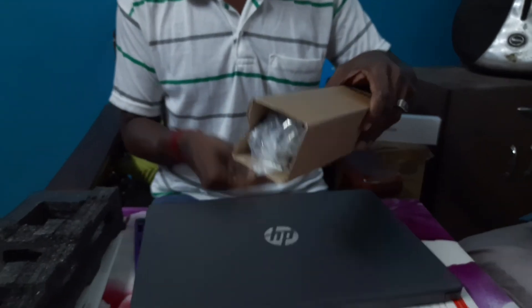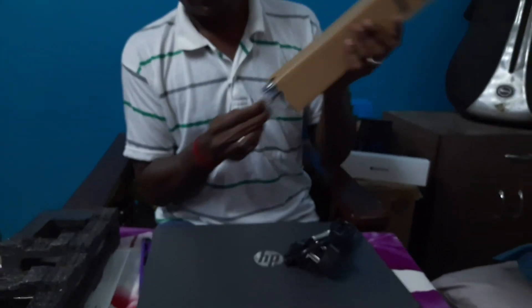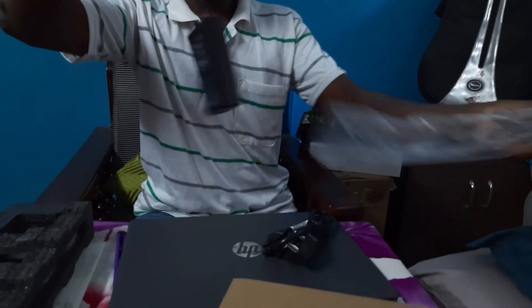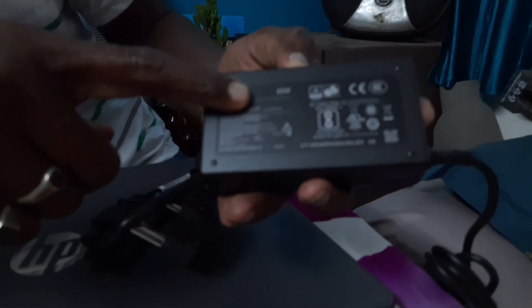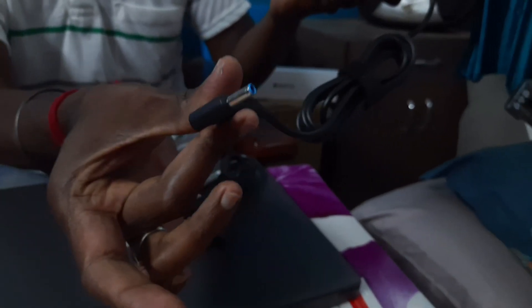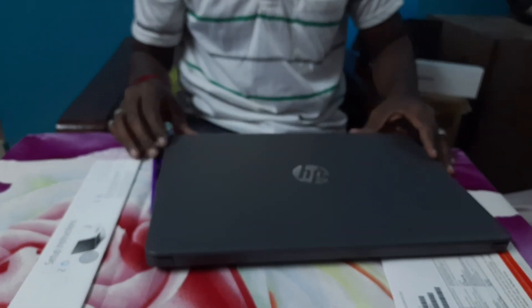Let's see what else is in the box. This is the cable they have given. The adapter is given here. Looking at the adapter specifications, it is 65 watts, so you can charge this faster. This is the port and how it connects.